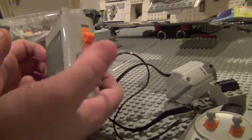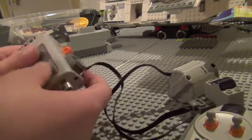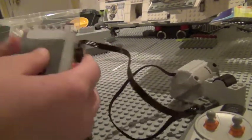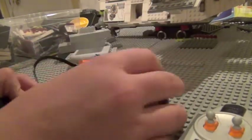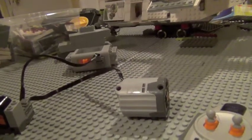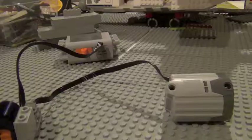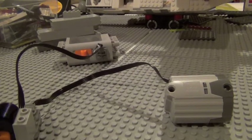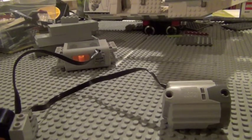You can always use different types of battery packs, but this one's the cheapest one. Now, you might also need some technic pieces — just a bin of technical guys like these — and some connector pieces as well.